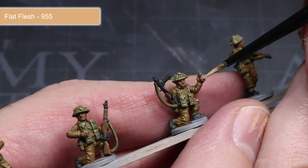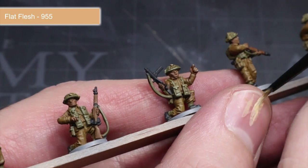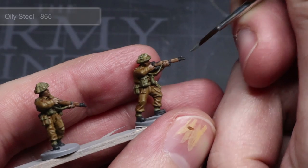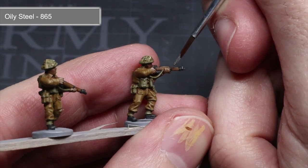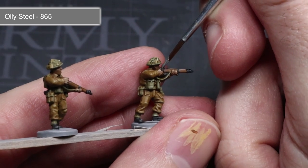To highlight the areas of exposed flesh, instead of a mixture we will be using some flat flesh. Use this paint to pick out the fingers and also some of the more prominent facial features like the cheekbones, nose and lips. The final highlighting step sees us using the metallic paint oily steel to create a dulled metallic appearance over the metal part of the rifle and any equipment that the infantrymen may be carrying.